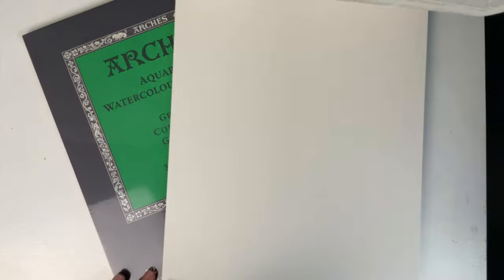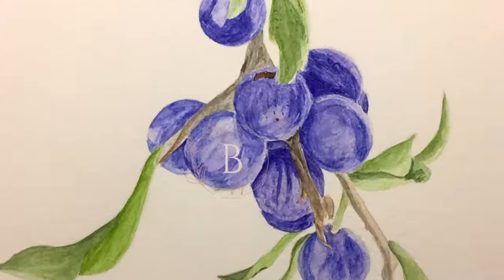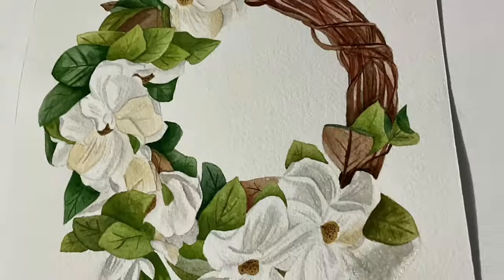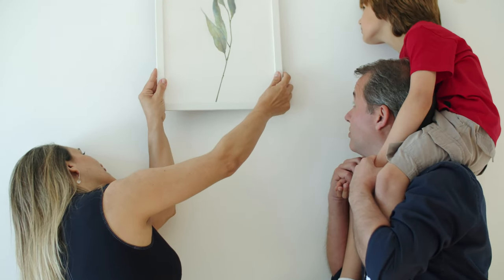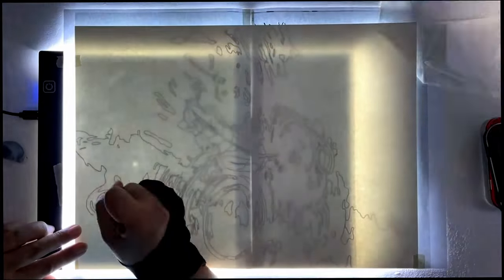In this video, I'll show you how to use this light pad for clean watercolor paper before you paint. This is my secret for having clean watercolor paper for my paintings. If you're an artist who sells paintings or if you plan to sell your paintings, this video is for you. I do not draw directly on my watercolor paper.